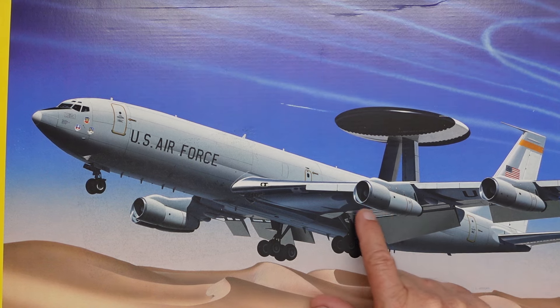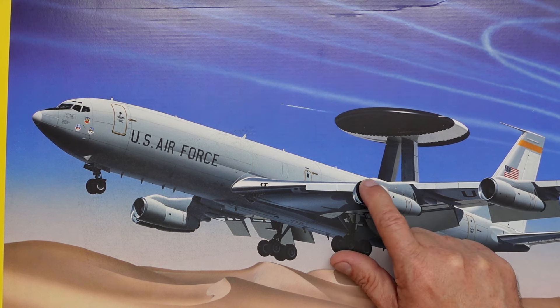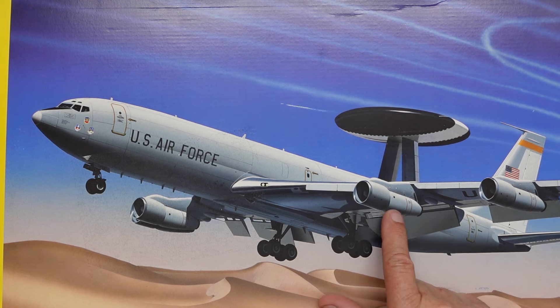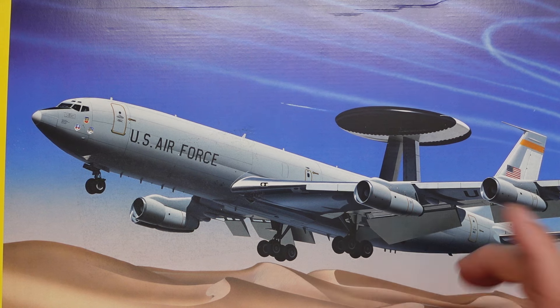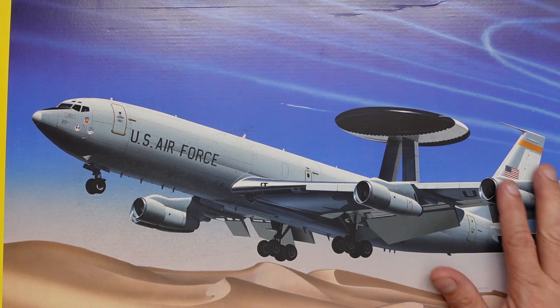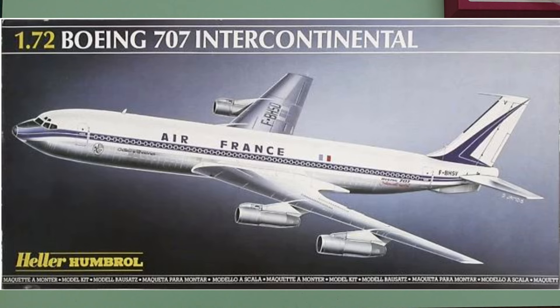Have a look at this picture and look at this engine. Bear in mind the pylons on the front, look at the radius and how they come down on the front. Also the main part of the engine is just cylindrical — no bulges or anything — and this part here is quite long. So this artist's impression of an E-3 Sentry is actually correct; the kit is wrong. What Heller have done is used their Boeing 707 kit as the basis and just taken the engines over.